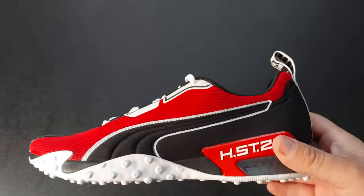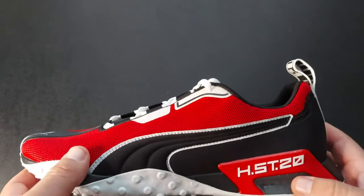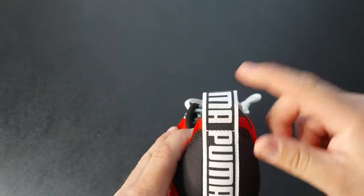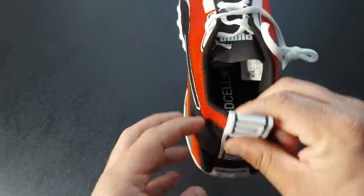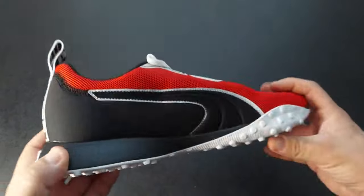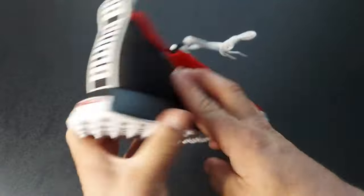They've got a different amount of textures going on on the side of the shoe. You've got the H.ST.20 label, and there's an air bubble on the back — I like how they did that and made it say Puma, centering it nicely. You have Puma on the loop obviously, and then on the insole it says LQD Cell.